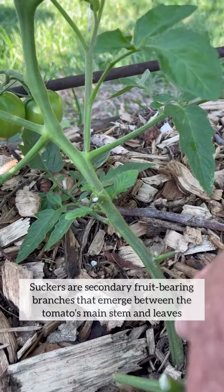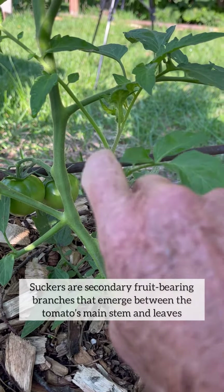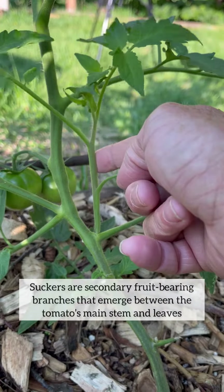What to do with tomato suckers has always been a hotly debated topic. Tomato suckers are secondary fruit-bearing branches that emerge between the tomato's main stem and the leaves, often referred to as side shoots.